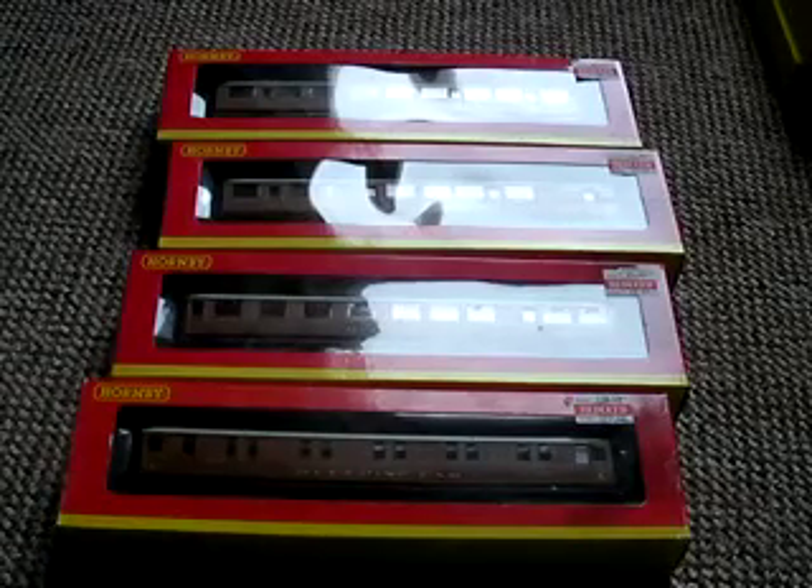Hello, this is The Train Guy 1997, and I'm doing a special review on four carriages, all in stock. I've honestly said these sets are really good, and I've been told not to take them out of the box, because they're being saved for something special.